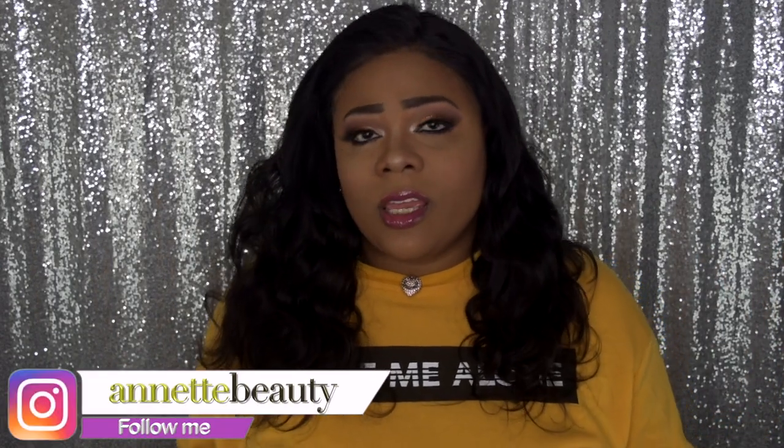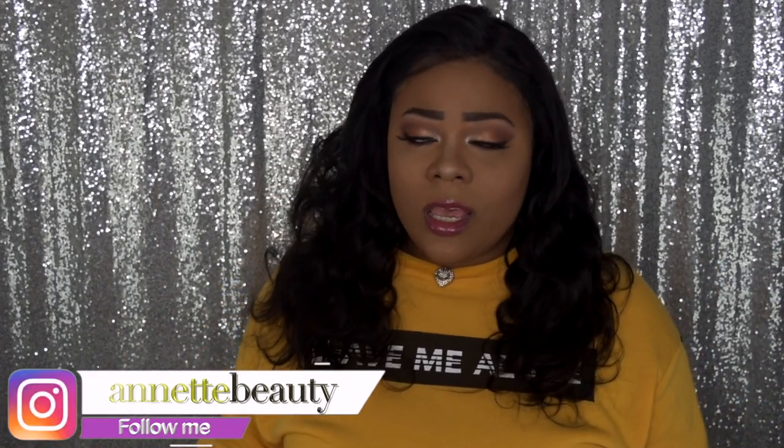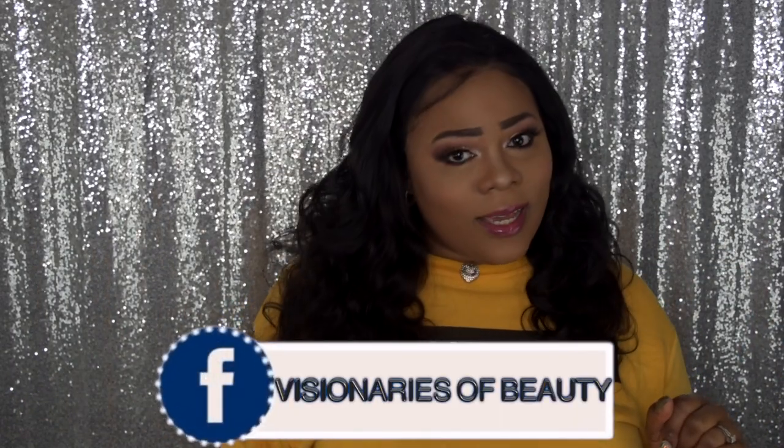Until next time, please like, subscribe, comment, and share. Please continue to share so I can bring you more content and things you'd like to see, and as always, stay fabulous and be your own vision of beauty. Till next time, bye!